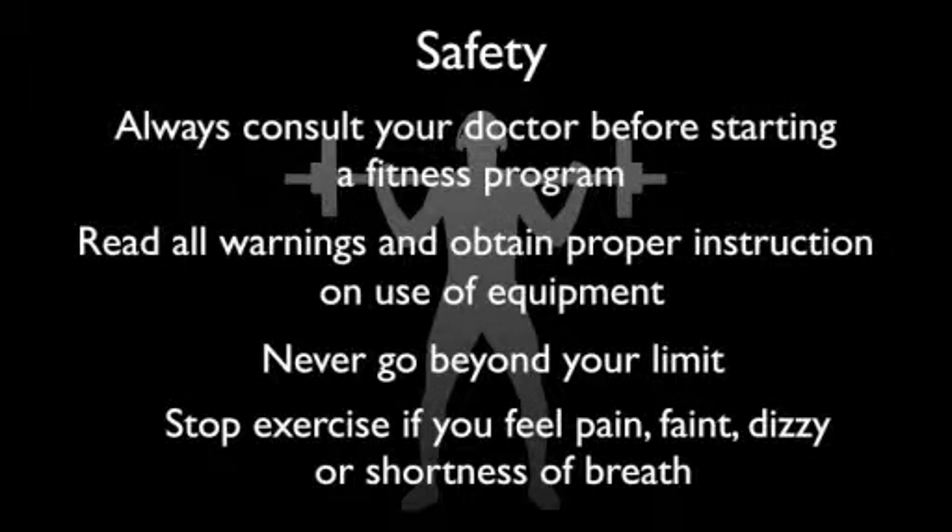Always consult your doctor before starting a fitness program. Read all warnings, never go beyond your limit, stop exercising if you feel pain, faint, dizziness, or short of breath. No liability is assumed for any information contained herein.